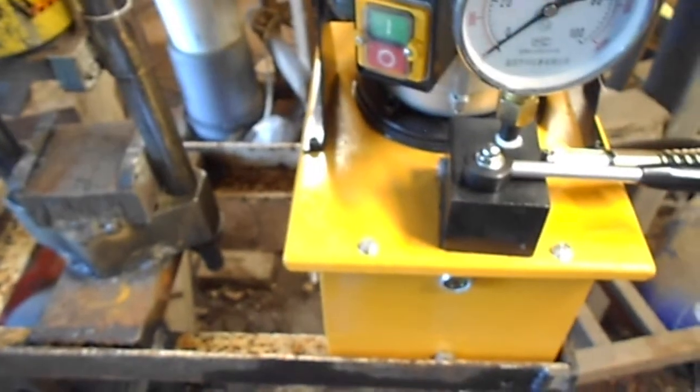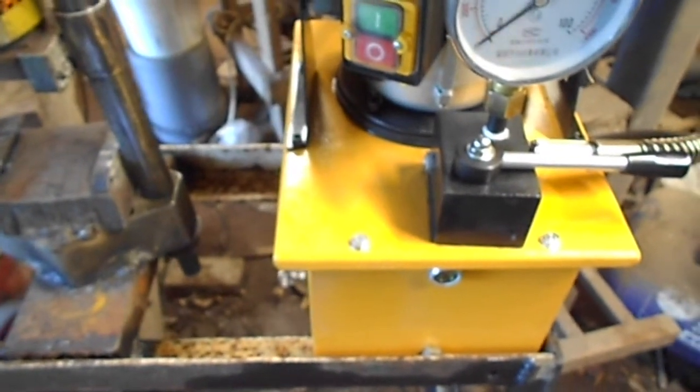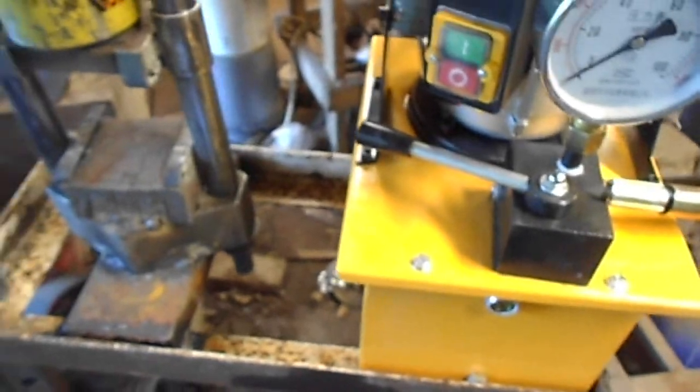So when the pump's fully compressing, it's going pretty good, but when you flip the valve, you'd think that it would release the piston — but it does not, and I'll show you that.